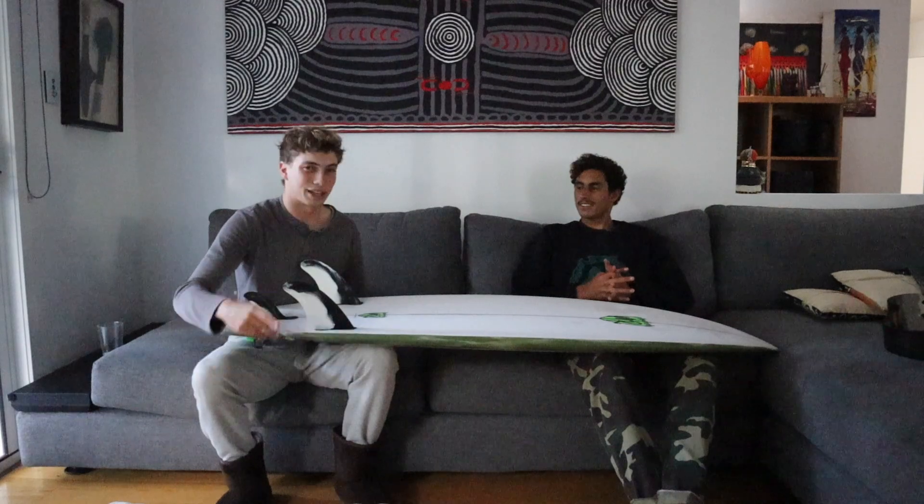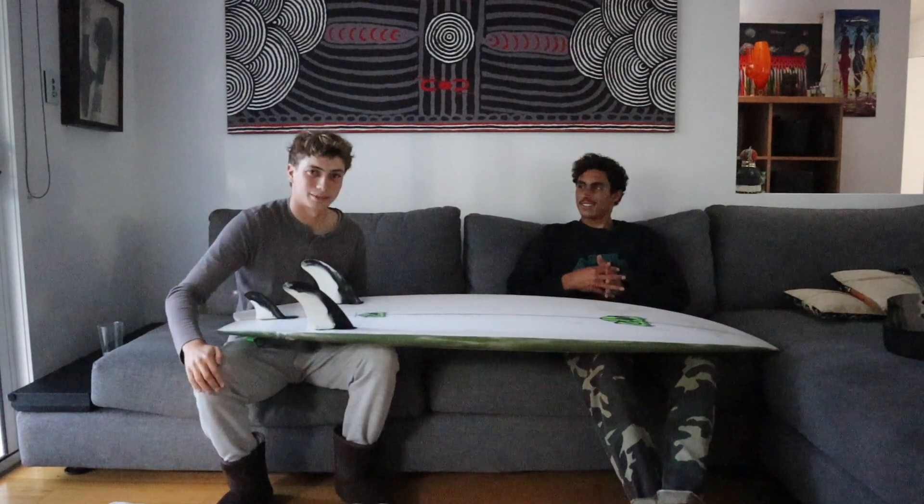That was solid, yeah. Actually, should we cut out? I'm going to cut out when we say 'point.' I'm not going to say it.